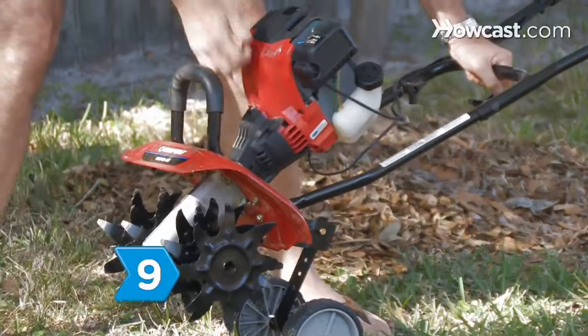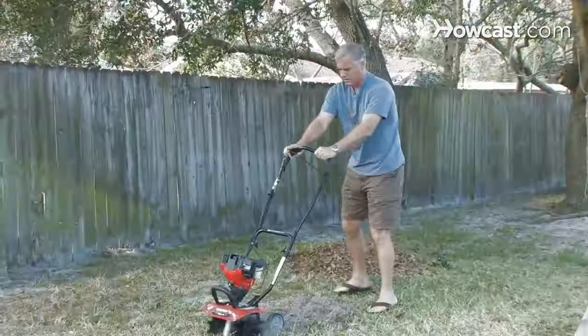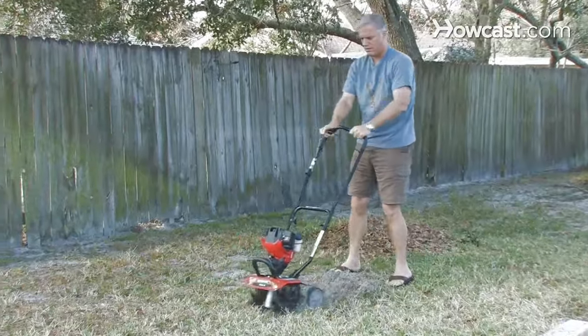Step 9: Use a gas or electric tiller to turn soil and to mix fertilizer into it before planting. At the end of the season, till organic plant remains back in.